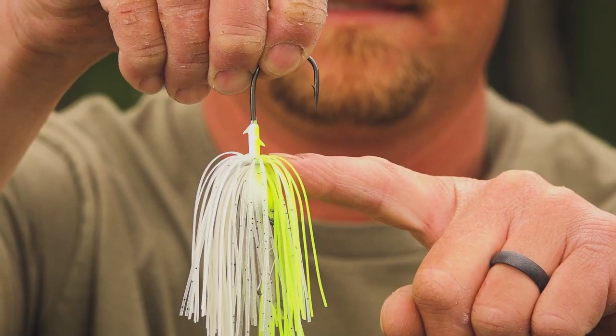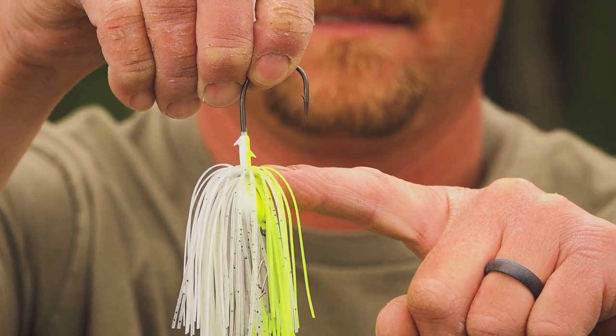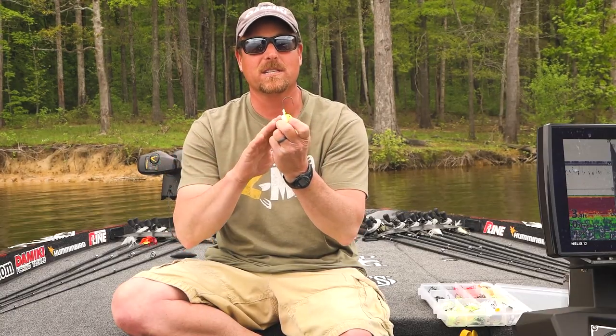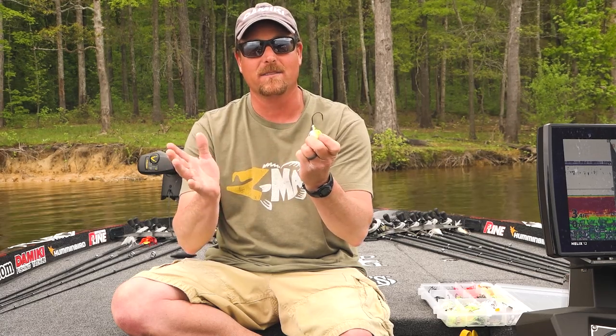We've got two awesome bait keepers that are poured into the shank of the hook. They will hold your trailer up. You don't have to worry about it slipping down when you're skipping this bait under docks, under laydowns, and things like that.